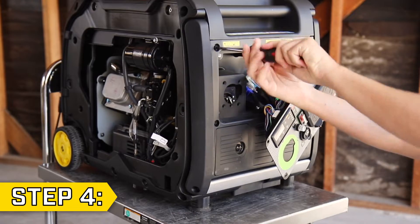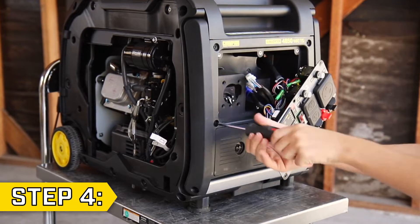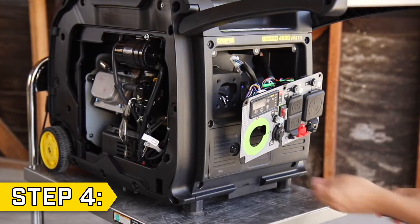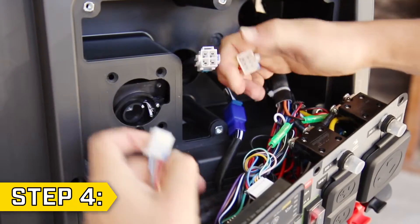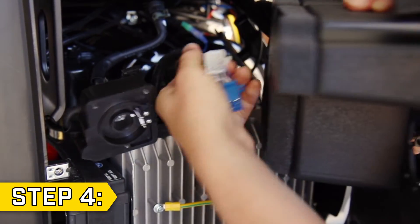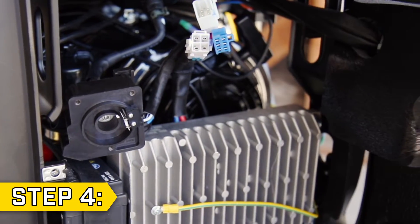Step 4. Remove all six Phillips screws holding on the front panel, two of which are underneath the handle. Disconnect the three wire connectors and reposition the front panel. Pull the wire connectors through the hole in the panel and move the panel out of the way to access the control unit.